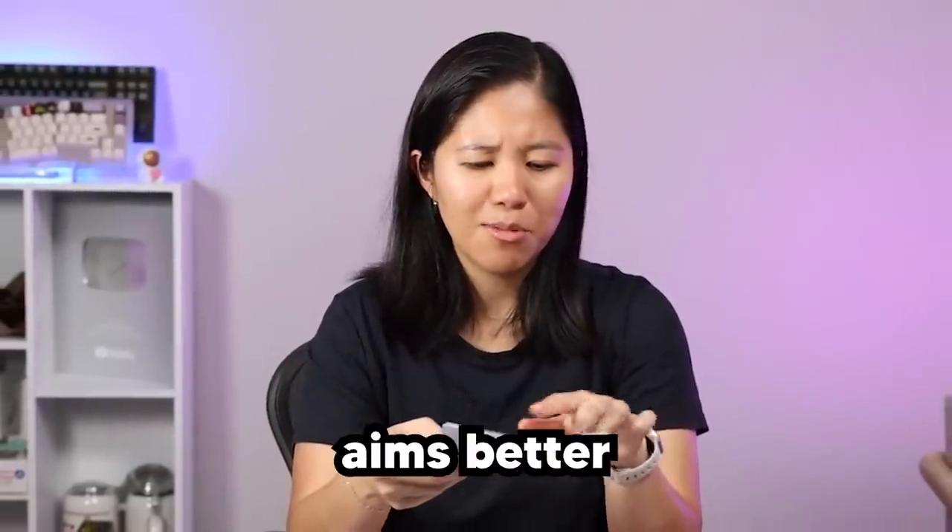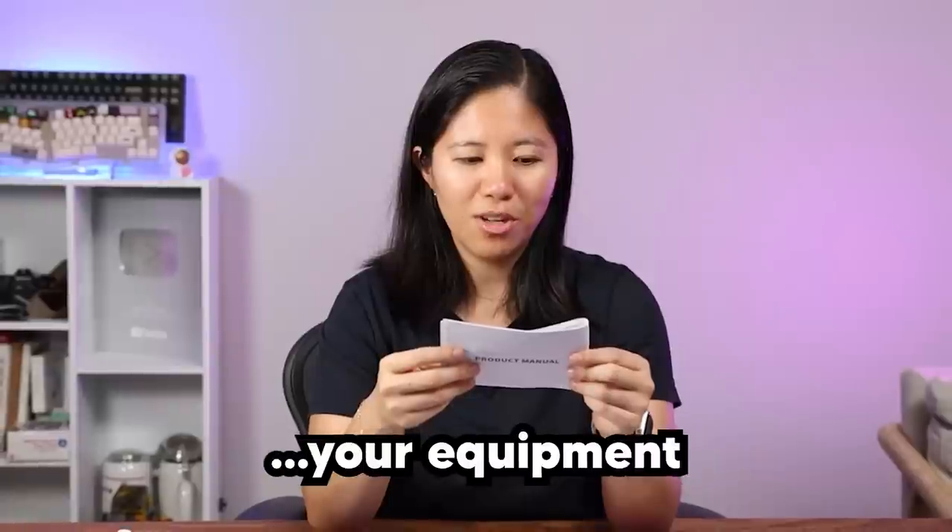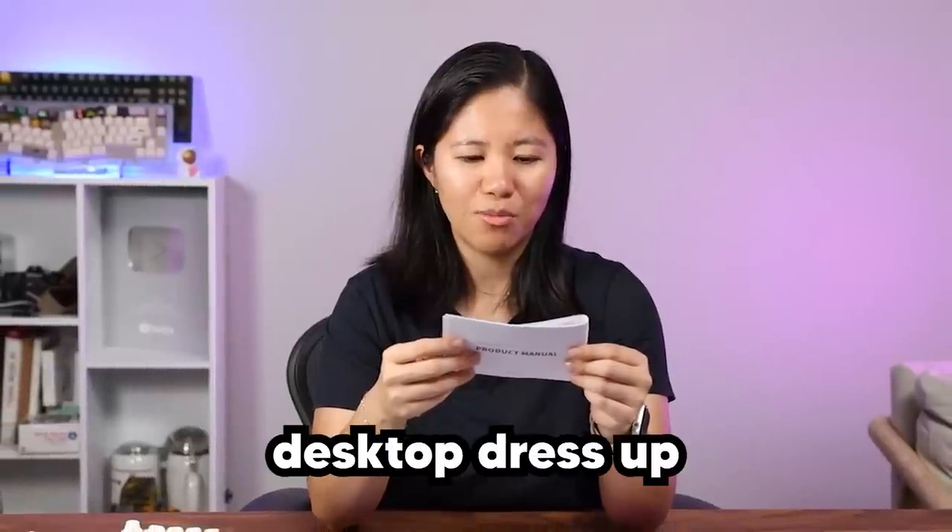So, Dust Silver — we didn't know them as a brand, but now we sort of have an idea. Dust Silver aims to cater to the younger generation. Their tagline is: your equipment is more than just desktop dress up.